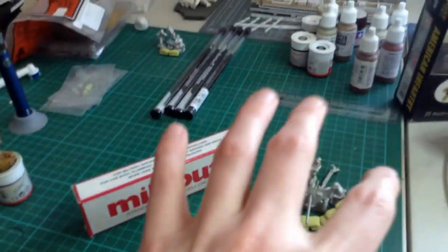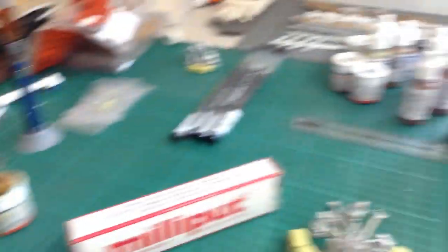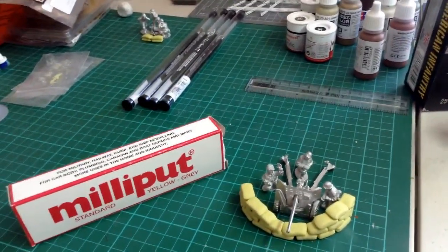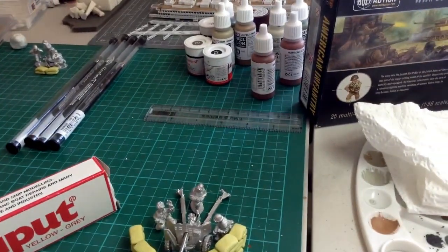The troops and command squad are one commission; these two field pieces are a separate commission but for the same person. Then I've got the British infantry to do, and then I can finally — touch wood — get back to doing some airplanes.